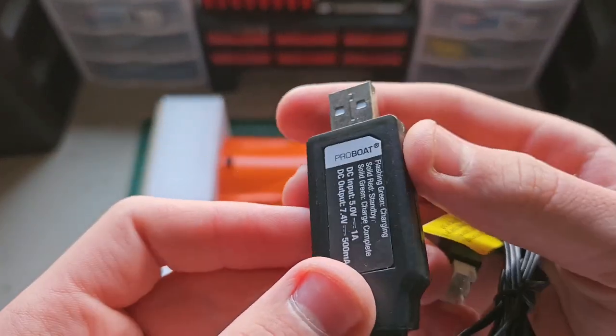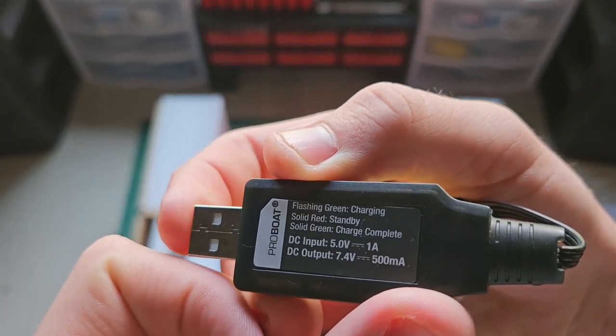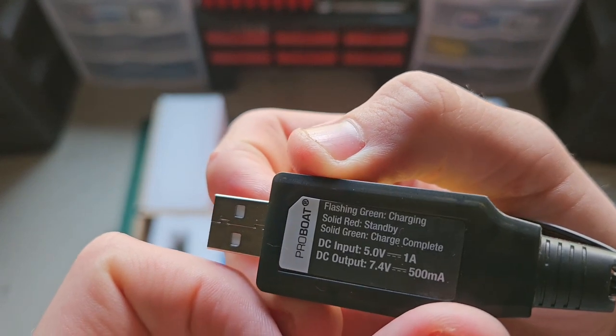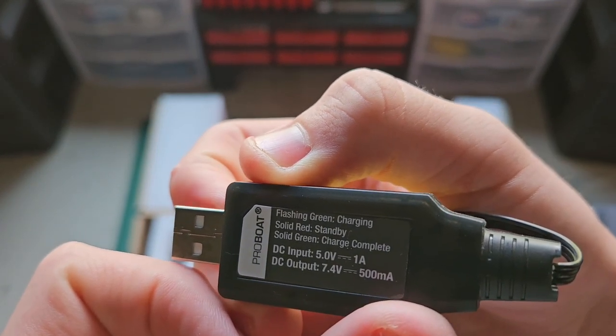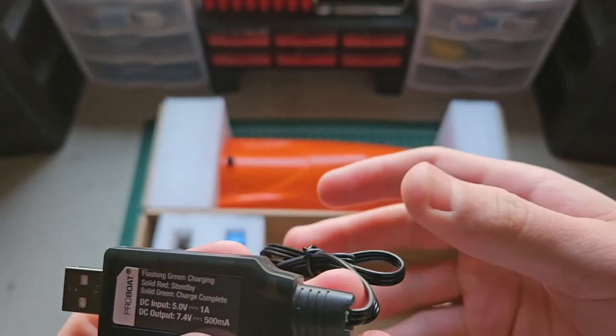Here's some info on the charger: flashing green means charging, solid red means standby, solid green means charge complete. It needs five volts at one amp at least — you could use your laptop but it might take a while.